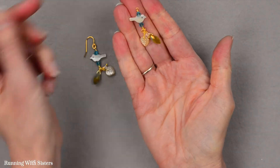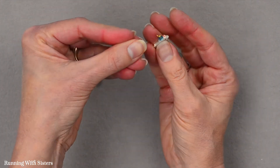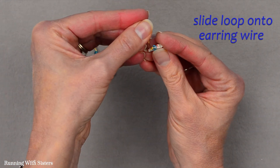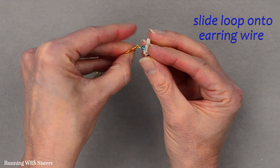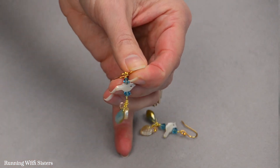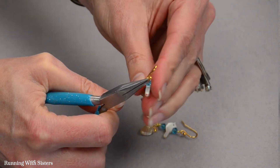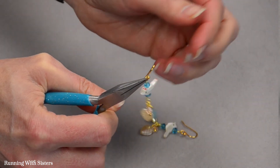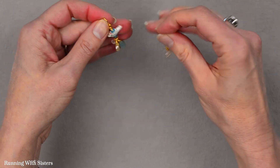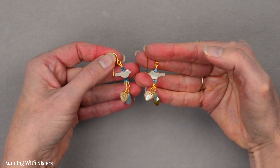Now to make this into a proper earring we've got an earring wire. I'm going to slide the loop onto the earring wire, and when I get to the part where it won't go past I'm going to use my chain nose pliers to slightly open that loop until the bird earring falls down in that little loop, then close it back up. And now I've got a darling pair of birdie boho earrings.